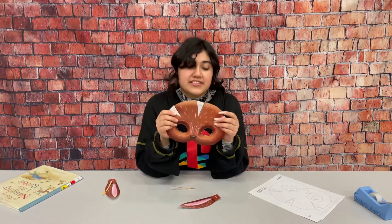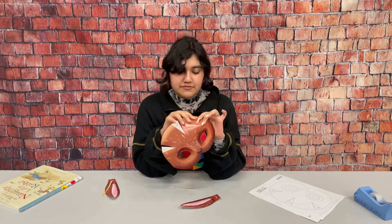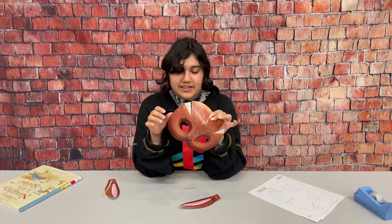We'll start by putting this one together and we'll put glue or tape on these glue tabs and then fold them over so that they connect like this.